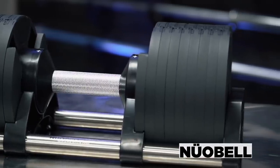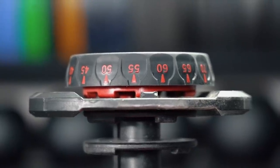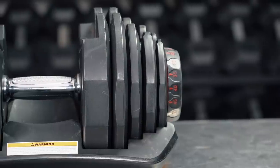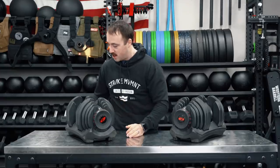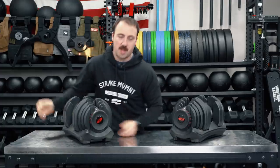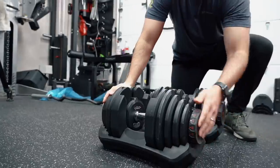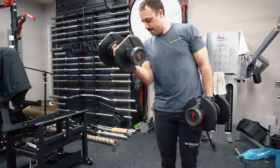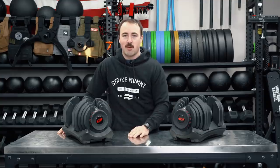It's one of the quickest adjustable dumbbells to change — Nuobell Bells are the fastest, a little bit faster. But the SelectTech series outside of those is probably one of the fastest. It tells you the weight on the dial so you don't have to reference something else like Power Blocks or the MX Select Series. The cradle system also stays together easily — you put it between a number, lift it up, and the cradle stays in, making it easily portable. I foresee most people using these in a smaller gym without a ton of space.